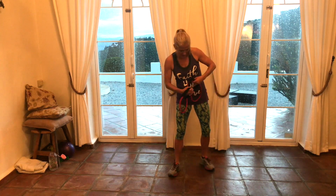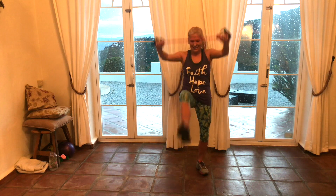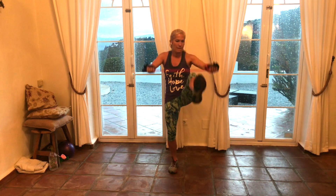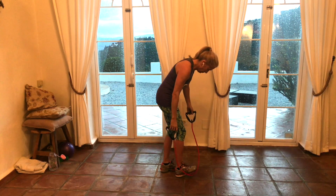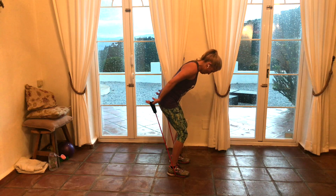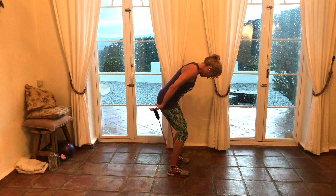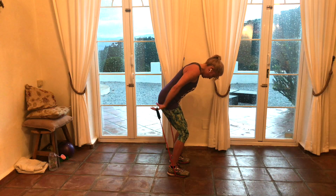Right here, up high — pull those arms out. Shin taps. Pull out. Four more. Three. Two. Four more. Three. Two. Triceps. Water — put it down.